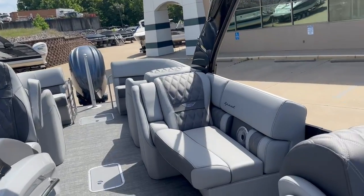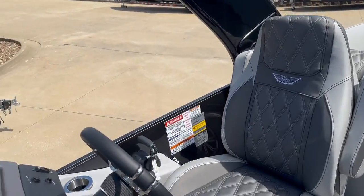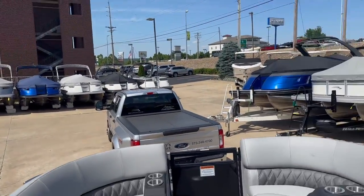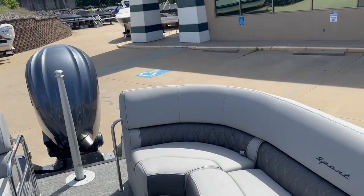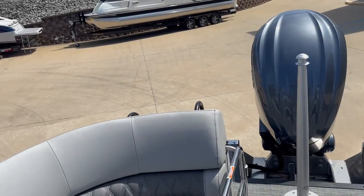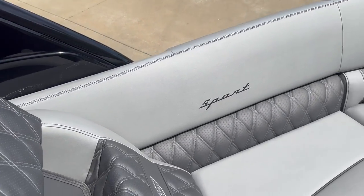We've got this one up at the showroom. We're continuing to get more boats in — we've got quite a few in stock, ready to hit the water. Give us a call or stop by at 573-348-3888. Thanks for looking, see you next time.